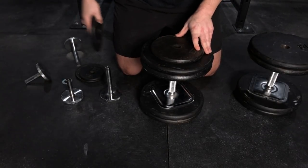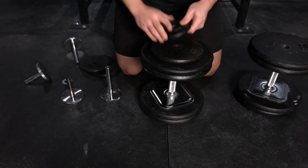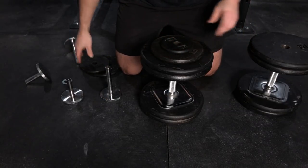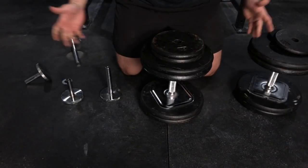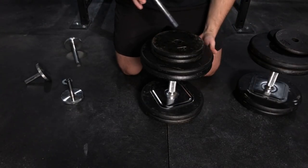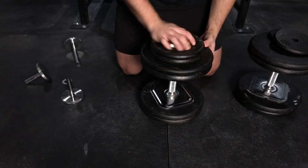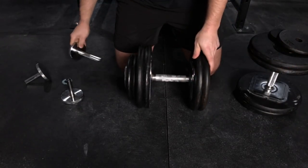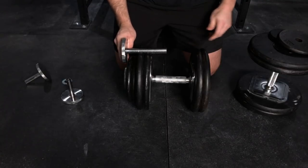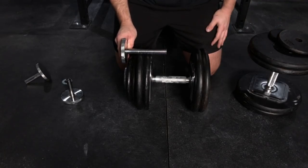With the longer extension screw, we can really load this up. We can put 110 plus 20, so this would be 130. We can do five pound jumps — 135, 140, 150. And even at 150, you can see there's still about an inch and a half, actually more like two inches of threads that are connecting. So you're totally good there still. You could even go higher than that.